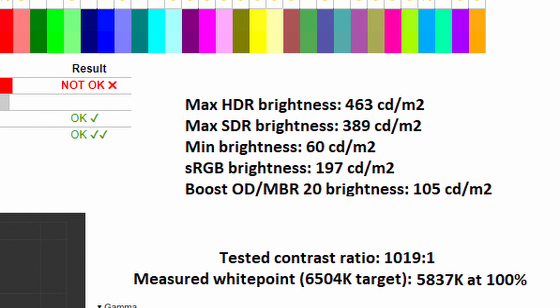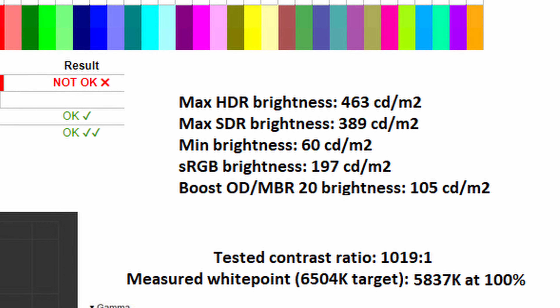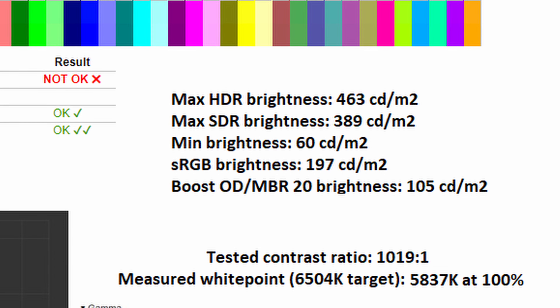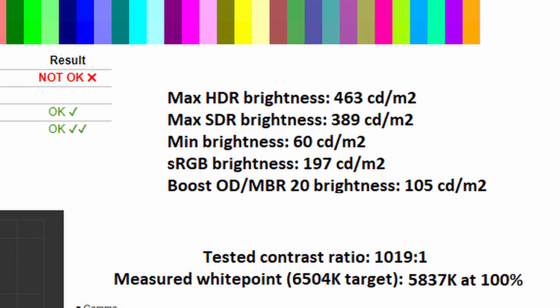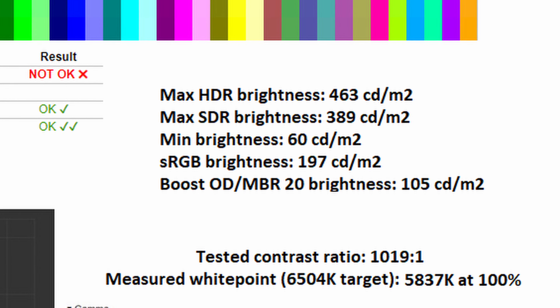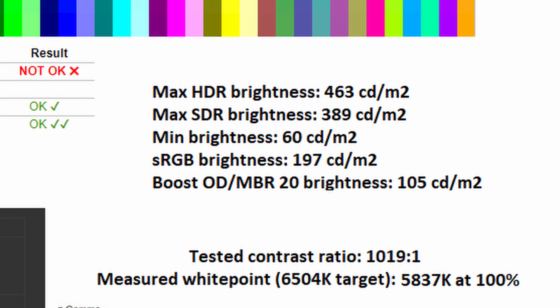Color accuracy isn't of paramount importance if you're a gamer, so I'd suggest running normal, user, or warm modes to retain control over brightness. The maximum HDR brightness is 463 nits, which is certainly impressive. Maximum SDR brightness is still very high at 389 nits, and it gets down to 60 nits as well. The sRGB mode caps brightness at around 197 nits, and the boost overdrive or MBR mode will limit it to 105 nits — something to consider if running those modes.